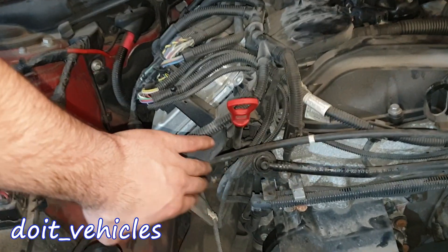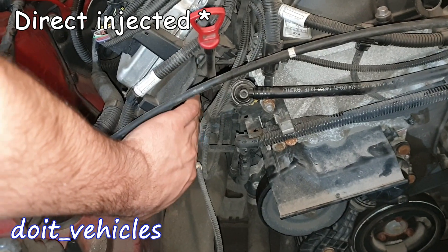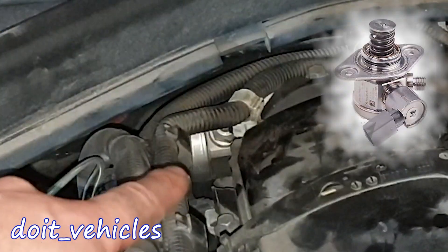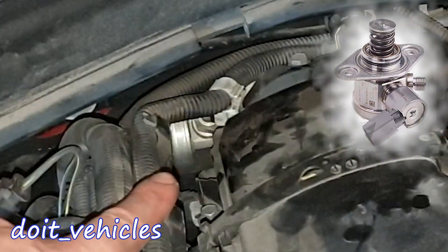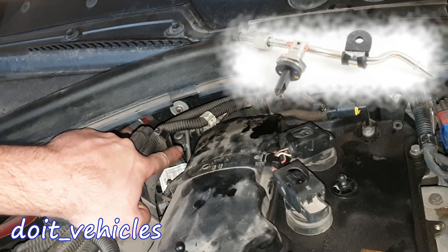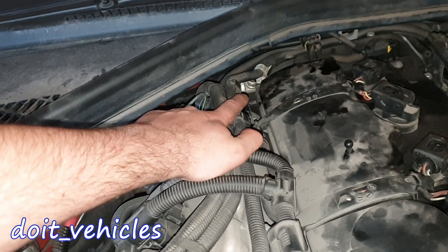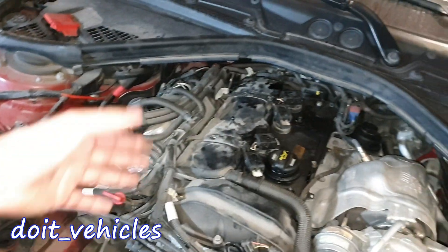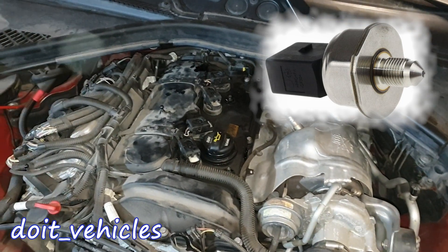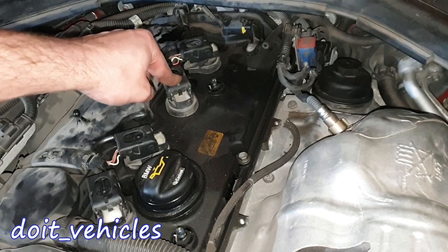Here we have the oil filter cap. Under here we're going to find the injectors, the fuel rail, and the fuel line which comes from the fuel pump. Back there we've got the high pressure fuel pump, which is kind of hidden in there. The high pressure fuel pump is attached to the intake camshaft, and we're going to find the fuel pressure sensor somewhere under there.